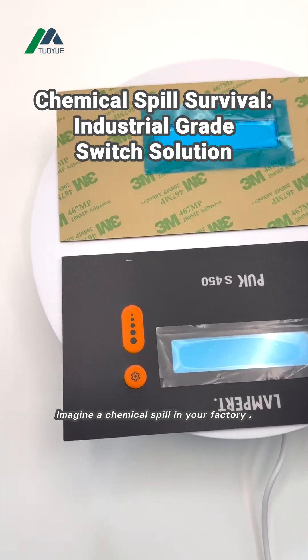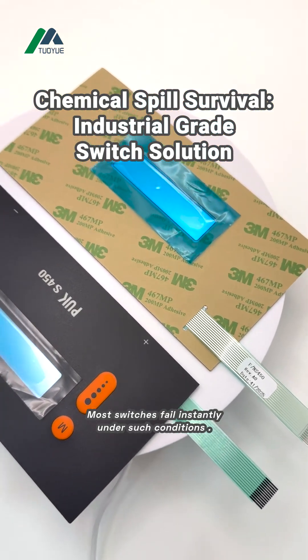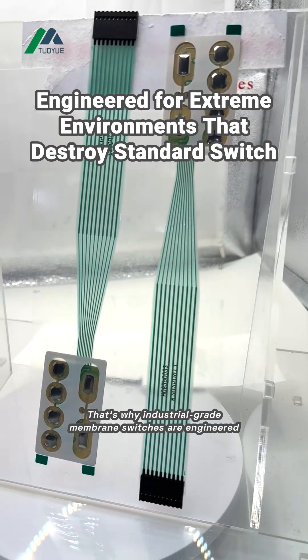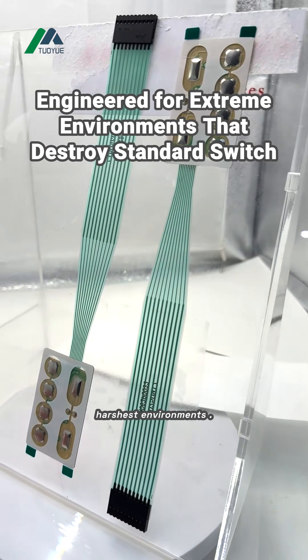Imagine a chemical spill in your factory. Would your control panel survive? Most switches fail instantly under such conditions. That's why industrial-grade membrane switches are engineered differently — they're built to withstand the harshest environments.